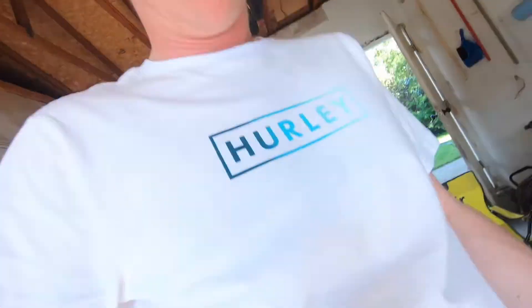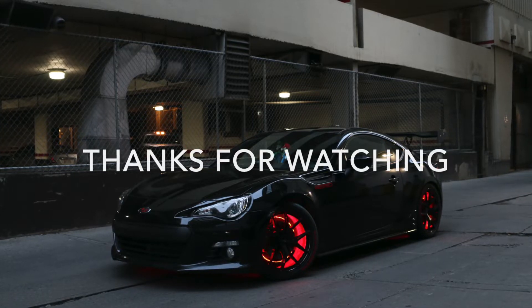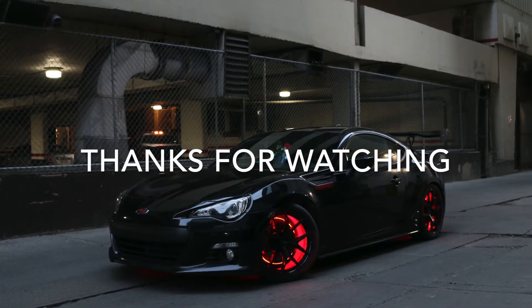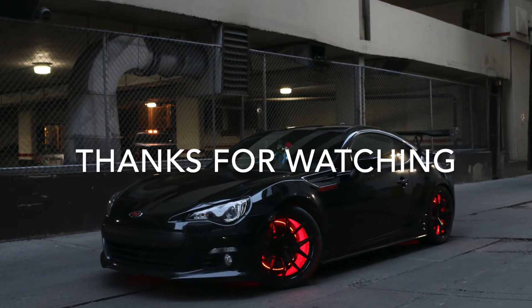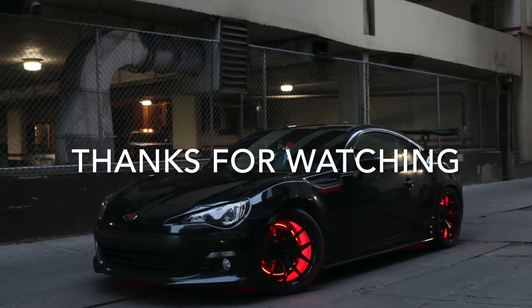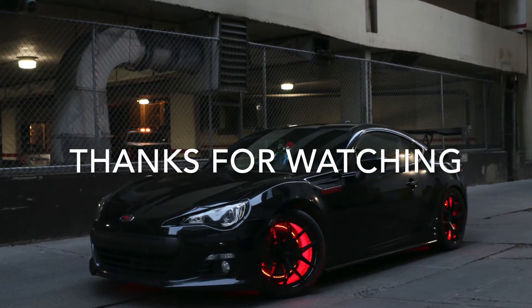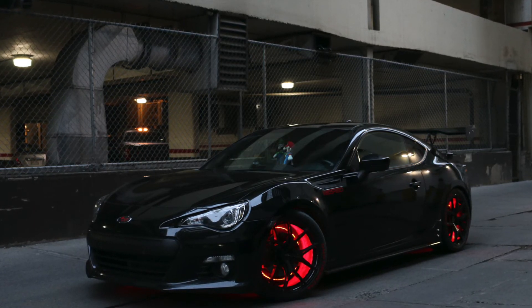Thanks for watching guys! We also have a bit of Sunday fun — that's something you can do if you have a bike like that. Hope you guys liked that. We'll see you next time.